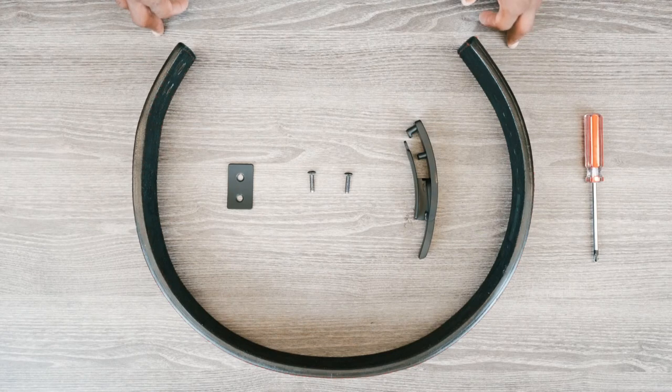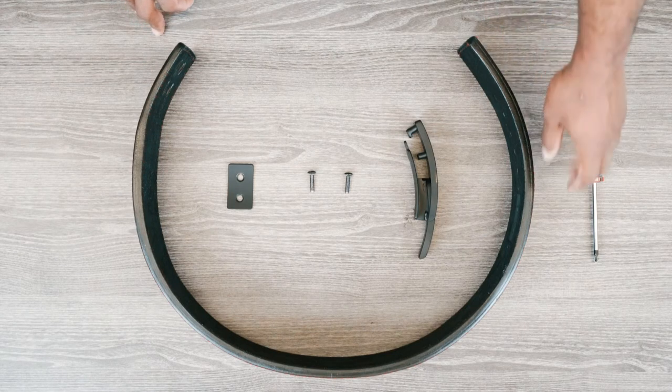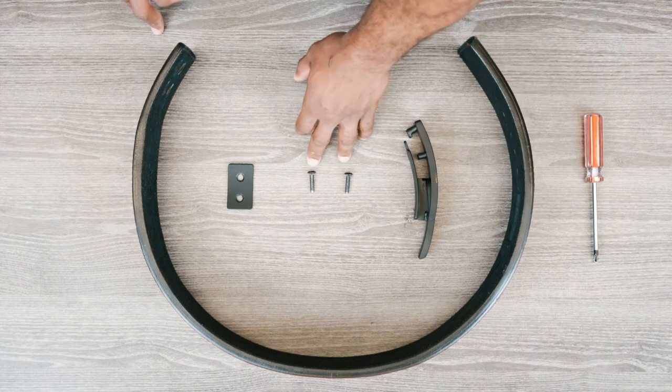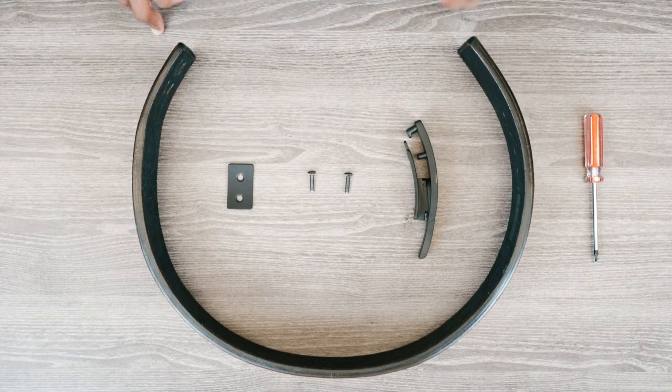When you receive your belt it will be disassembled, and in the box you will have your high quality 13 millimeter belt, your lever, two screws, your base plate, and you will need a Phillips head screwdriver to put this together.